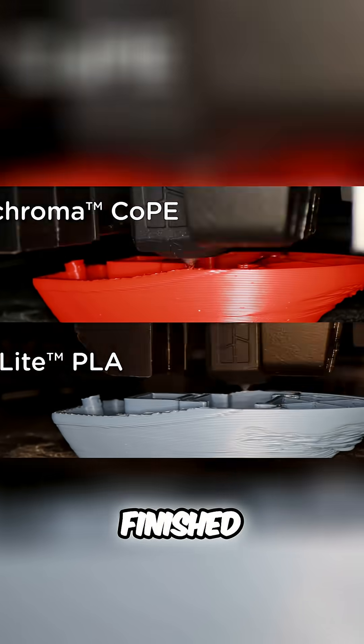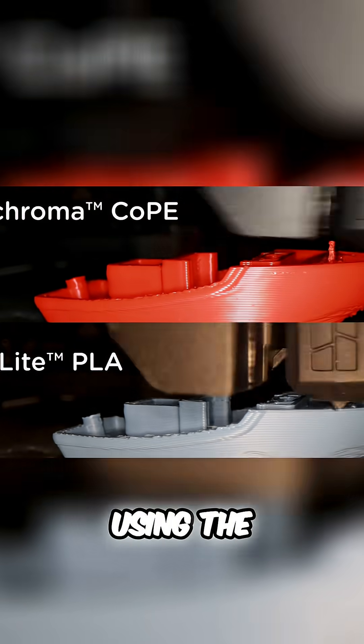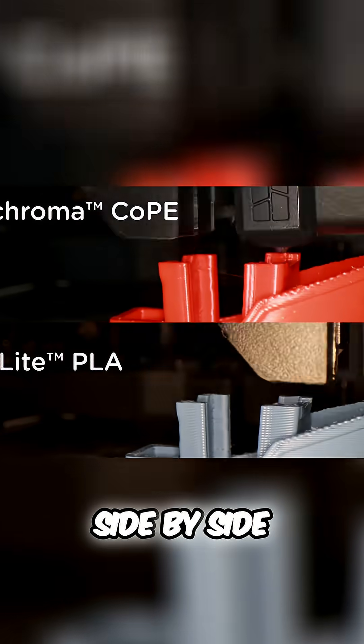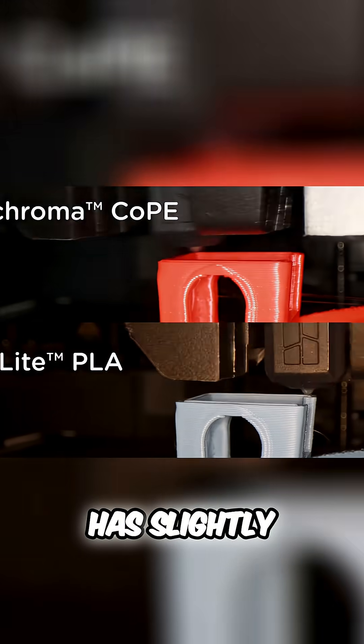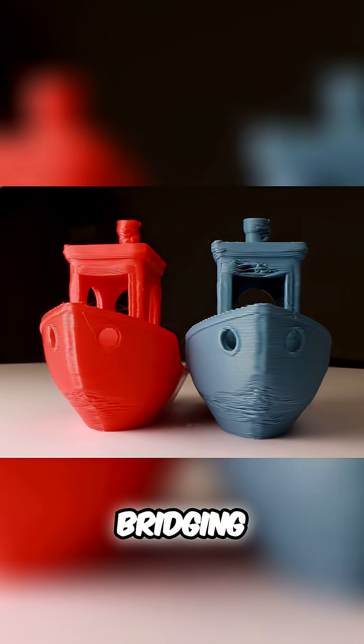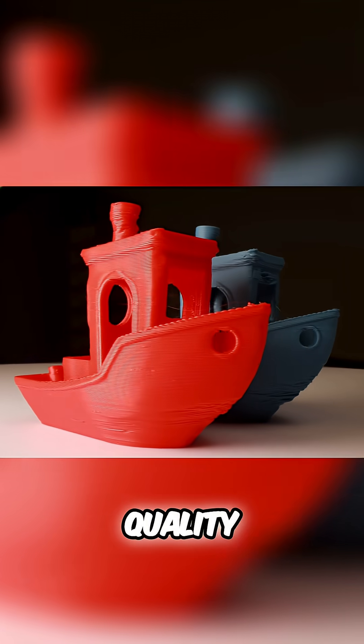After the PLA print finished, I hit print again but now using the Co-PE filament on the same print file. Side by side, we can see that Co-PE has slightly better high-speed printing properties than regular PLA, with the benefits noticed on the bridging, the overhang, and the surface quality.